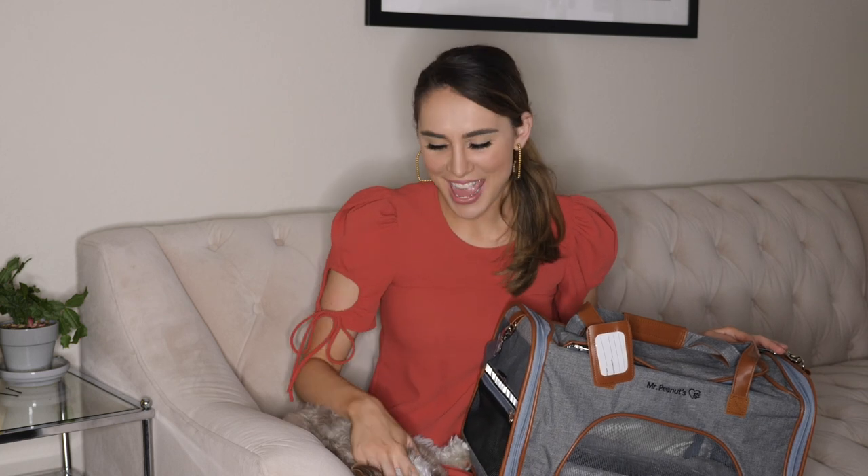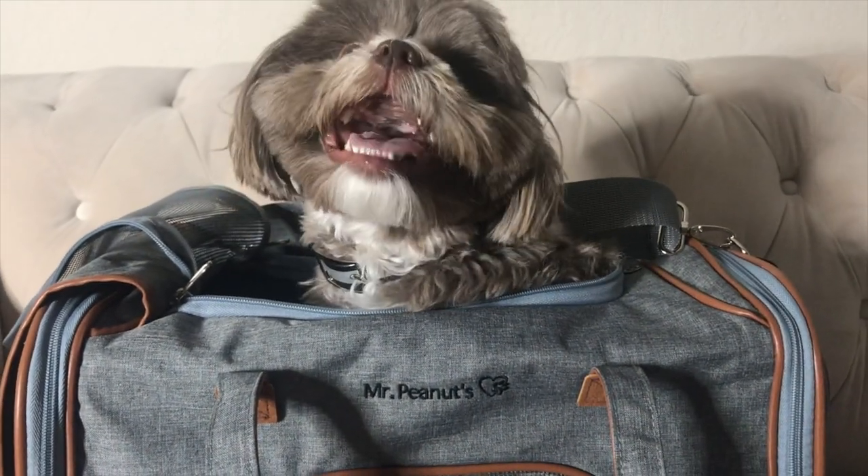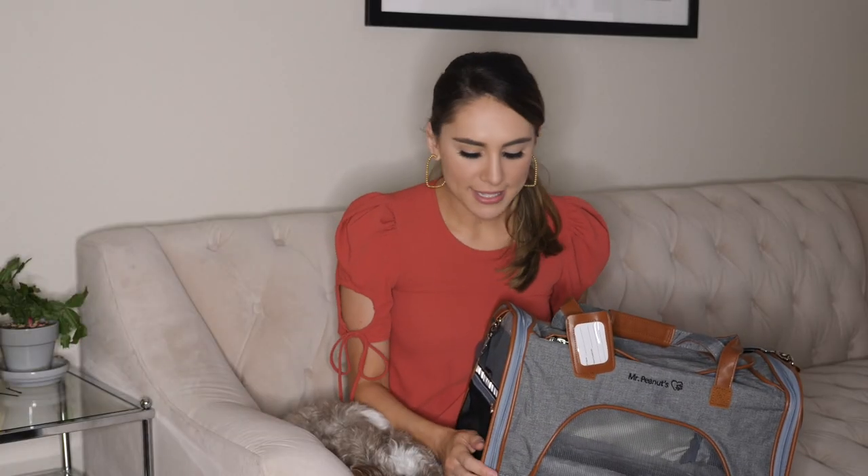Hi, this is Allison and Marcus here to show you this carrying case by Mr. Peanuts. As you can see, this is a very high quality product and it meets the airline specifications for the proper size to take your animal on the plane with you.